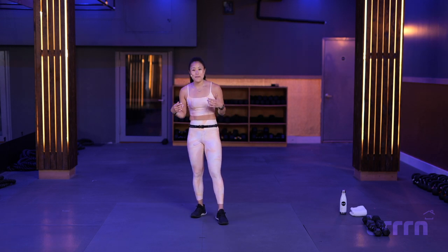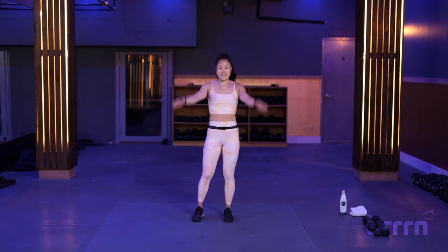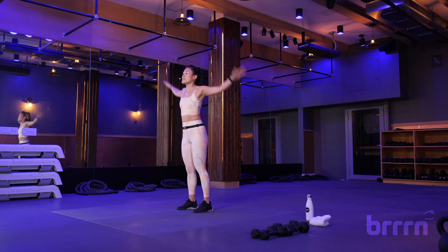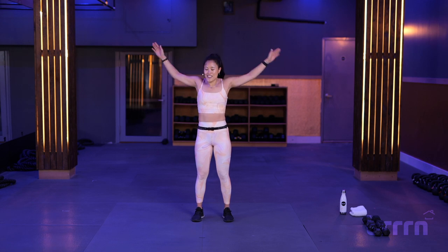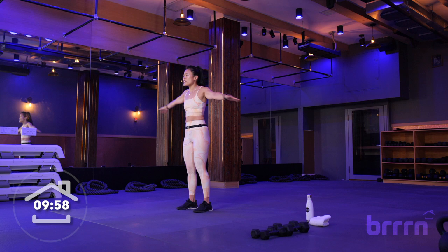All right, here we go. Let's start with that warm-up. Let's get ready for some arm circles in 3, 2, 1. Let's bring it on forward. Big circles — loosen it up. Relax those face muscles. I know we only got 10 minutes here, but we're going to make the most of it. We're going to go back in the other direction, a little bit wider, playing around with that height.